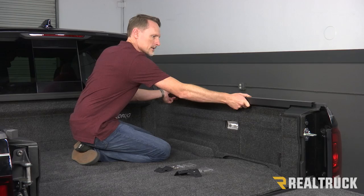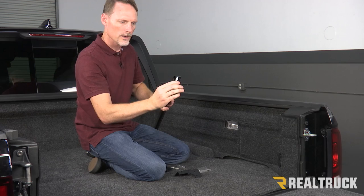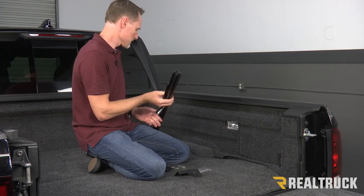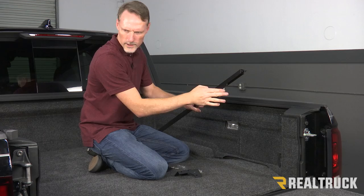We're going to locate one of our rail brackets and we're going to slide it into our rail. This lines up and slides right in just like so. We're going to run the first one all the way up to the front. The second one, once we mount that in, we just want to get it a little bit past the cutout.